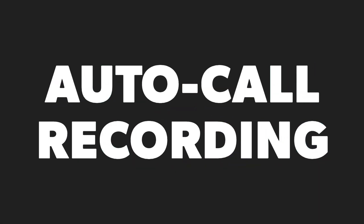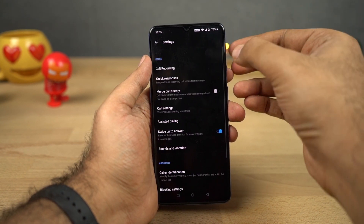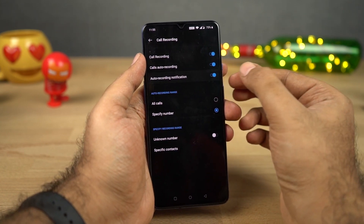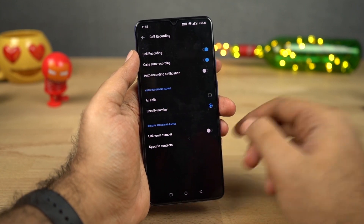Next, we can also record calls automatically on this phone. You just need to go to the phone dialer and enable the toggle, and then you can record calls automatically. As of now, this feature is available in India but might not be available in other countries, so if you can't find this feature on your phone, try using a third-party application.